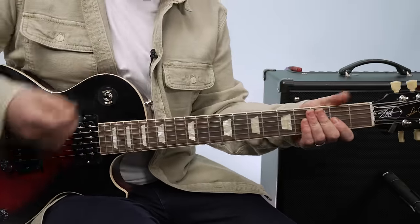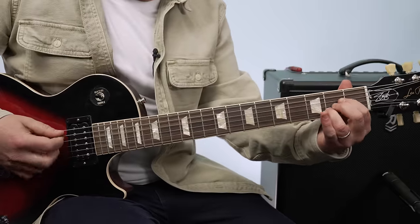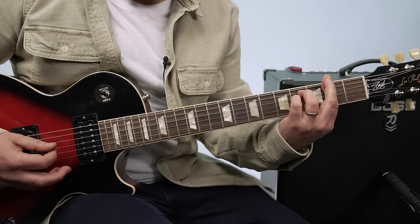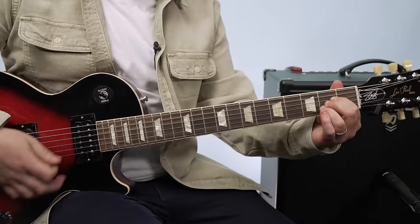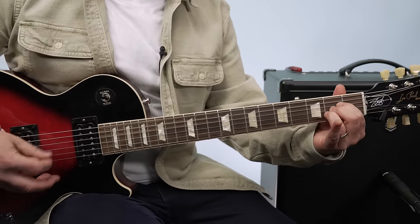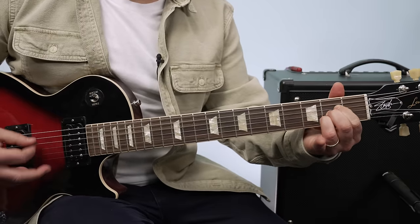Now since there are two guitars, you'd want to figure out how the other guitar player is going to pick it. With the A chord, you can pick the root and then hop over. If you're covering this by yourself, just make sure you hit the root and cleanly pick the pattern. So here are the chords: A, E, F sharp minor, C sharp minor, D, A, E.